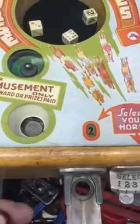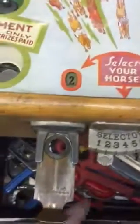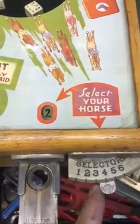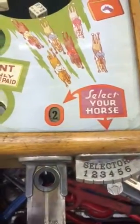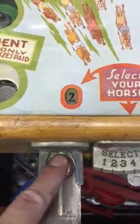Basically, you can play a penny, nickel, dime, or a quarter. And you first choose the horse that you want to bet on. So let's say we are picking number four. Let's go ahead and bet a penny to start. Put a penny in the slot here — you see that it's a little oversized.